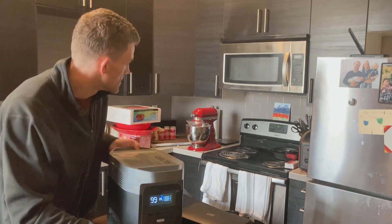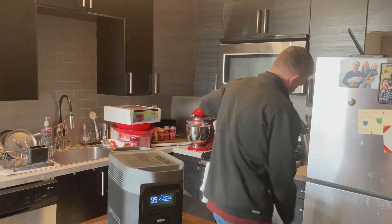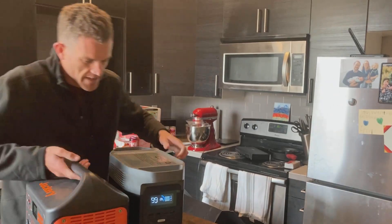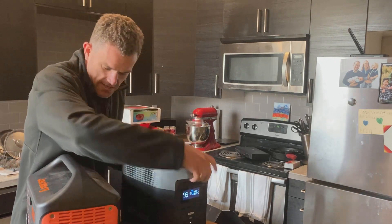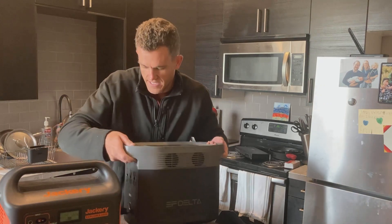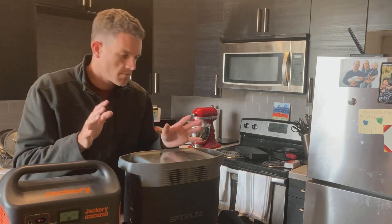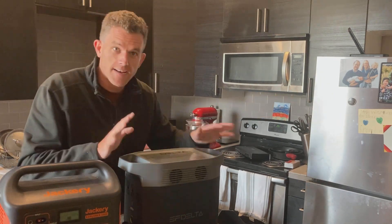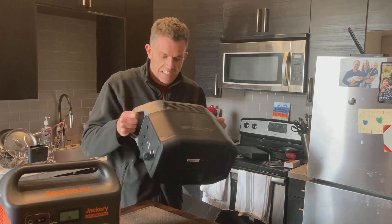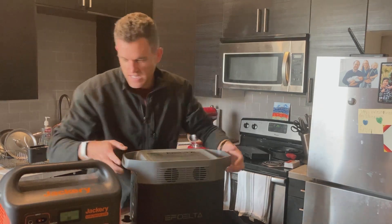Just as a quick comparison — right here this is a Jackery 1000. Putting them next to each other, the EF Delta is definitely larger and definitely heavier, but not by a ton. I do like the handles on the EF Delta a lot. Well, that's the unboxing. We'll do a refrigerator test next with this thing, so that should be fun. It feels solid — definitely solid.